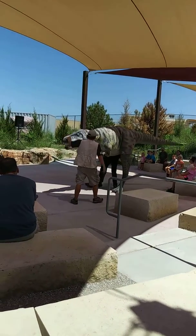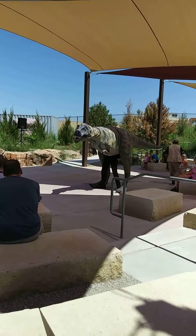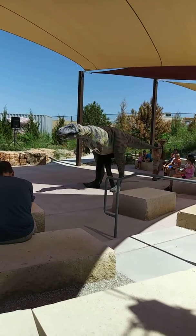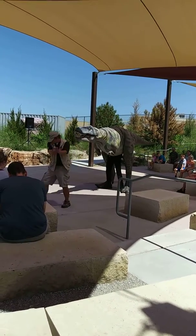Good boy, hold. Look at his posture — tail parallel to the ground, sleek and fast. Carnivores have to have quick reflexes. All right, T, let's give him another one right here. Good boy, T, lunge.